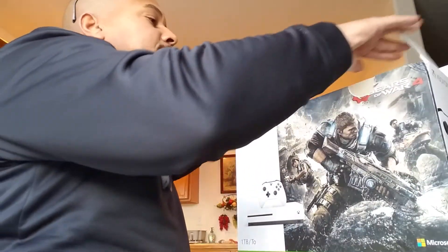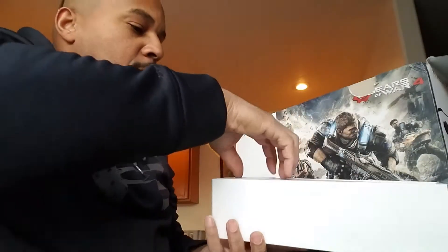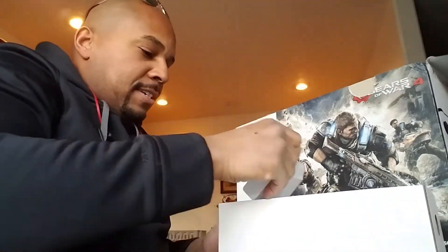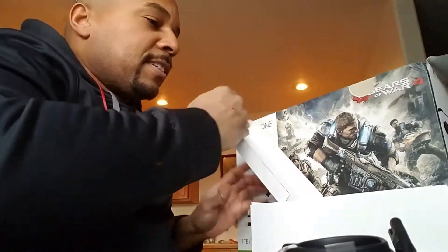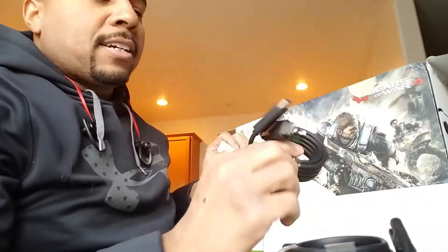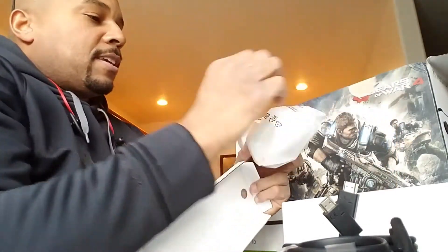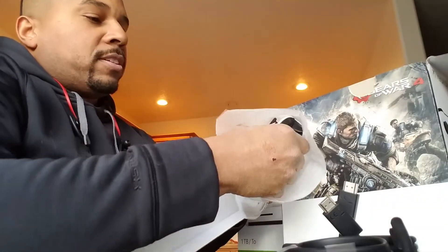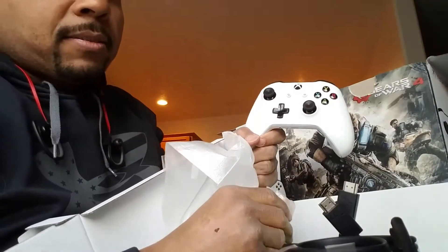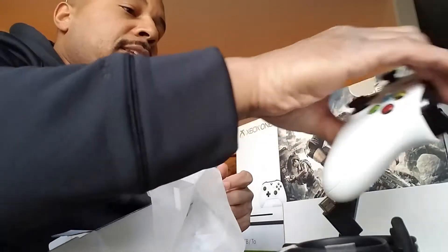Alright, yeah — white box with wires, power port, HDMI, and a nice all-white Xbox controller. Beautiful. Comes with batteries — and not the cheapies either. Great, get that box out of the way.